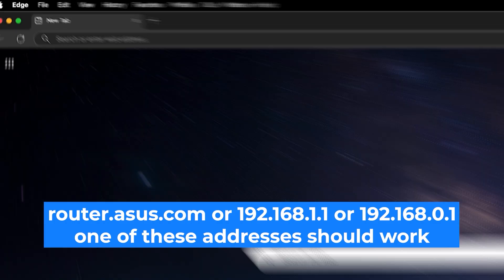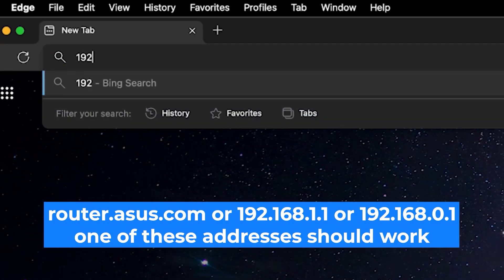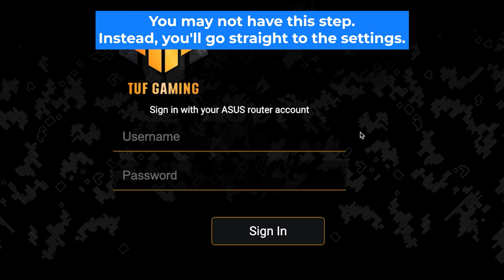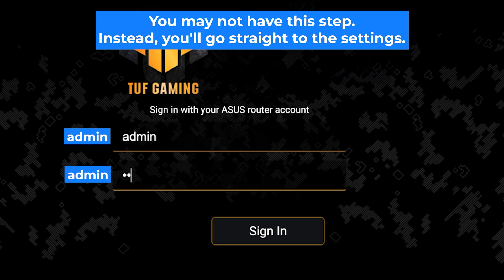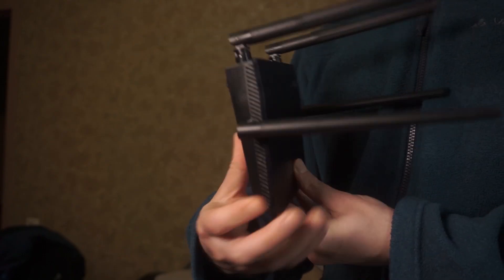Open your web browser and visit the URL shown on the screen. Use the URL bar instead of the search bar. You will see a login form — usually the credentials are admin and admin. If these credentials are wrong, find the label on your router, as the credentials are often printed on the bottom of the device.